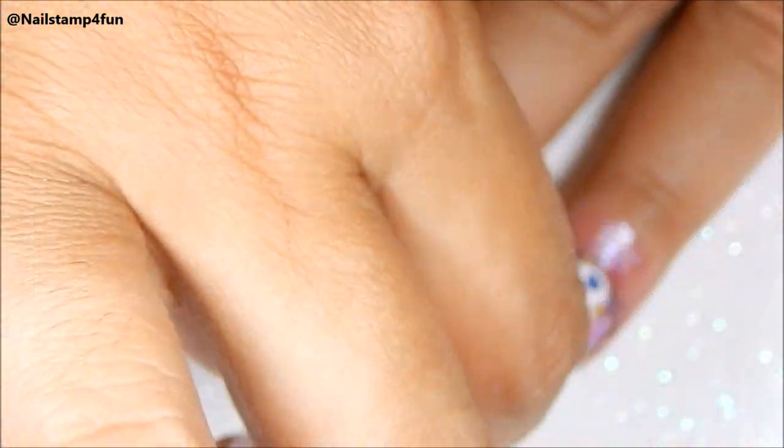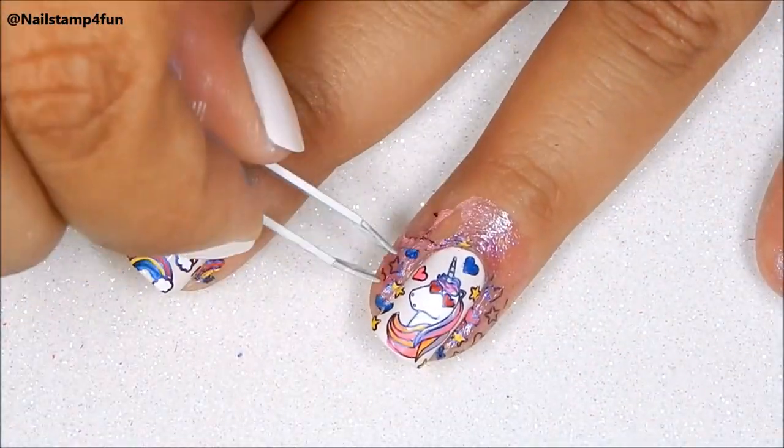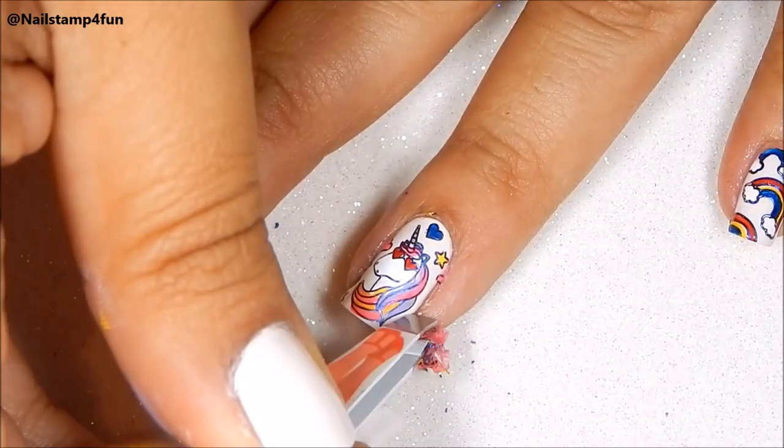I like to clean up before I apply my top coat, but you can also clean up at the end of your mani. It's all up to you.